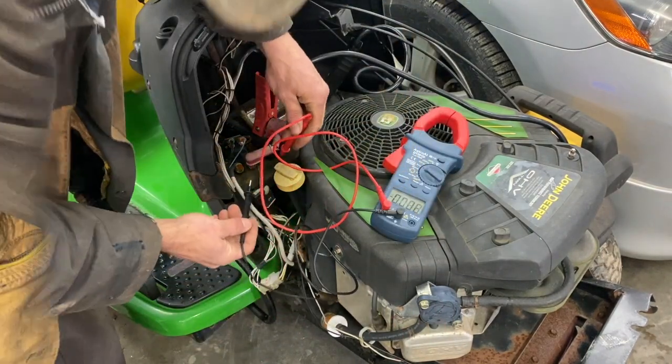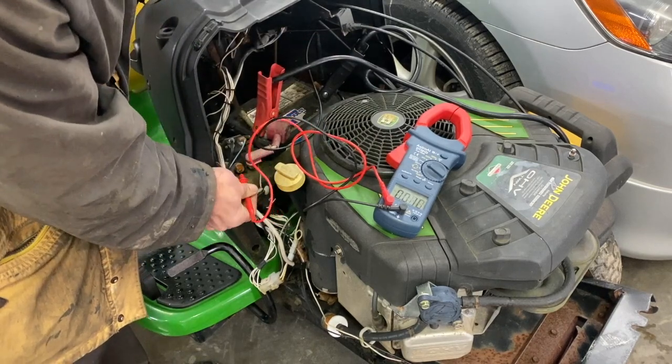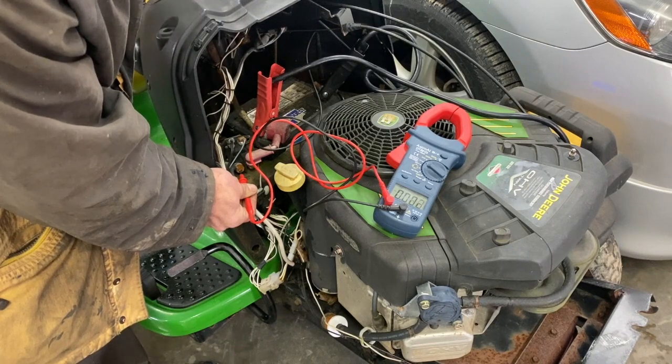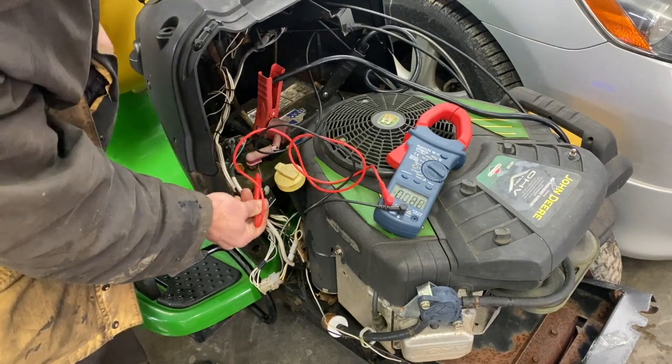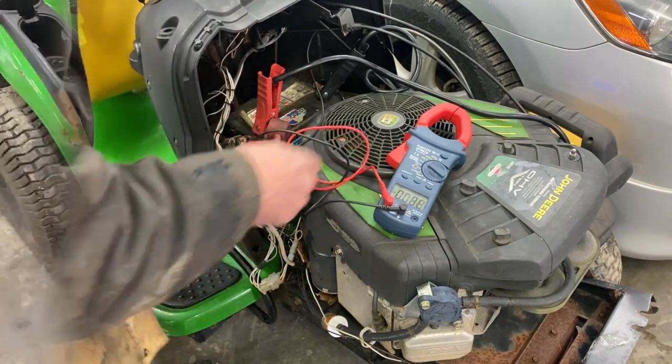It's definitely picking up — you can hear it. We've got 12.6 volts on the hot. I'm going to turn the key on, and there should be 12 volts there, but we've got nothing. That should transfer power from here to here and go to your starter, so we've got a bad solenoid.